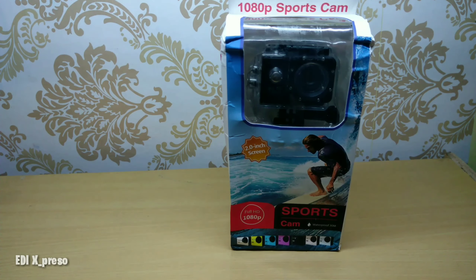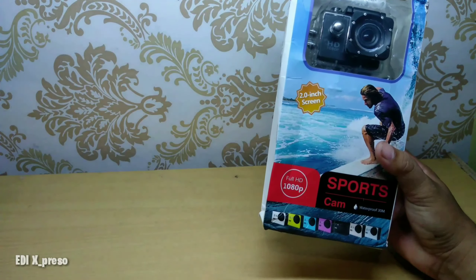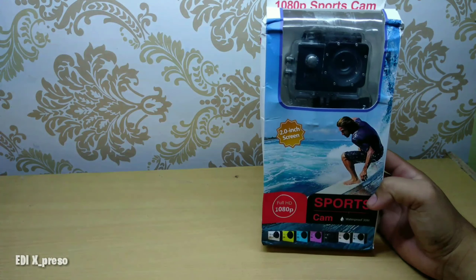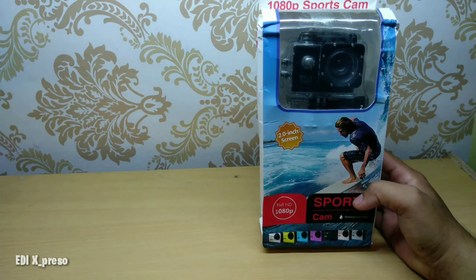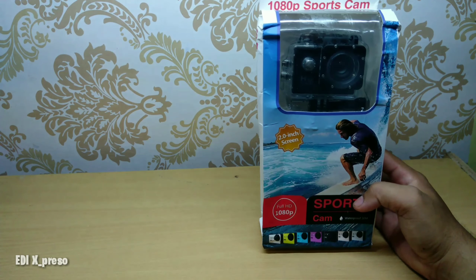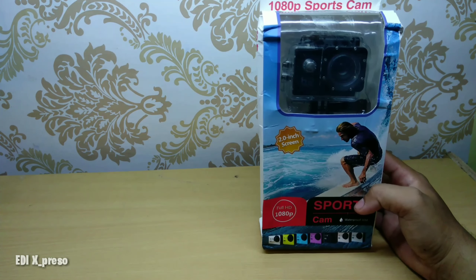Dan kali ini kita akan mereview tentang action cam yang harga paling murah, dengan harga 100 ribuan. Ini mereknya, tulisannya cuma 'Spot Cam' saja, karena ini kayaknya belum ada merek. Dengan kualitas 1080 Full HD. Kita lihat bagaimana hasilnya, bagaimana kualitasnya, nanti kita akan coba semuanya, makanya jangan kemana-mana, tetap di video saya.